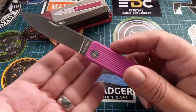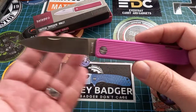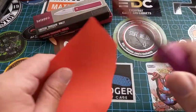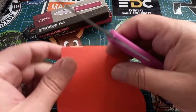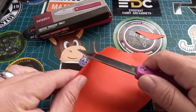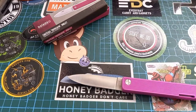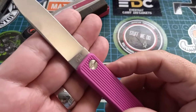It has a beautiful spear point shape with a slight hollow grind. Let's see if this thing is actually sharp — it's not super sharp and does tend to tear a bit, so you need to give it a quick strop before use.